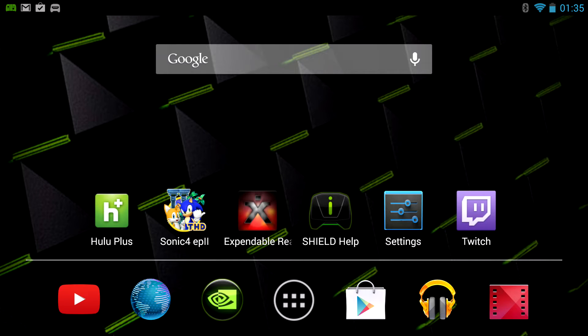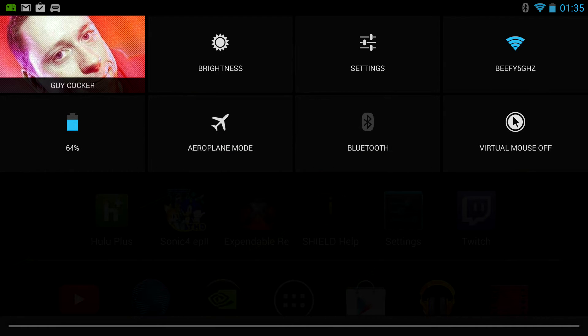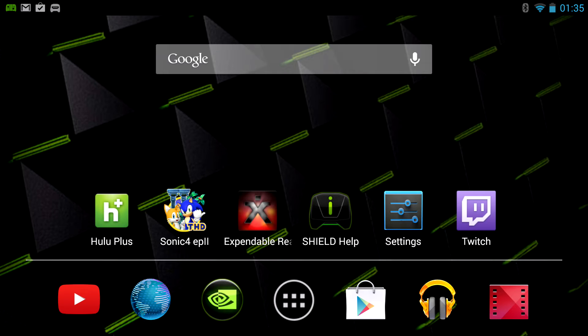Hey guys, welcome to this video which is a quick look at the new Nvidia Shield game mode. You can see it here — this is my ugly mug on the screen. This is a new feature which has just been released today for Nvidia Shield, which I'm a proud owner of. I really like the machine actually.